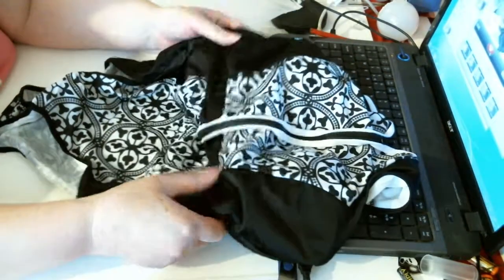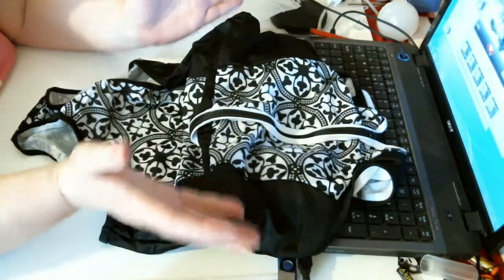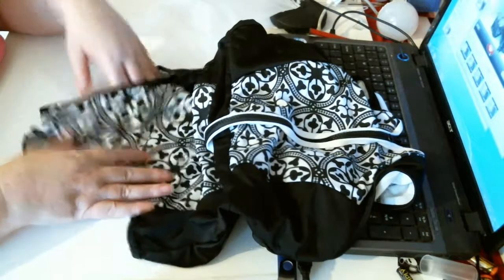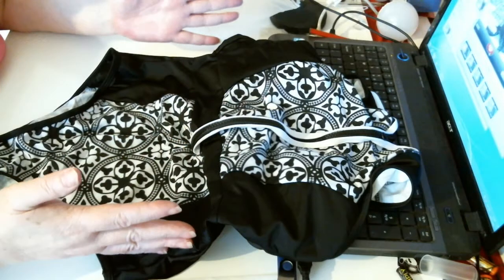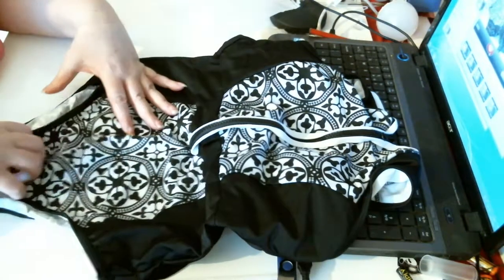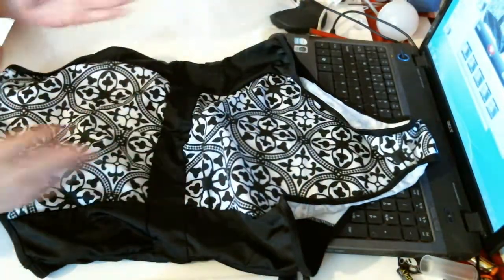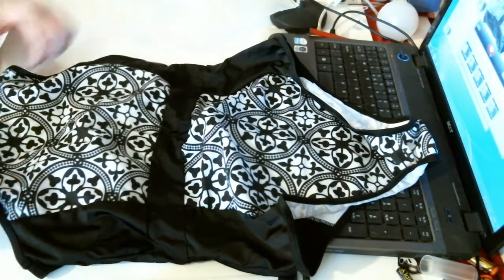And then you've got a gathered-in waist, which is quite nice — to try and cinch you in a bit. And then at the bottom, obviously just the gusset. On the sides you've got black, through the middle you've got black, and a black and white pattern on the two fronts. The same on the back — black and white, black sides, black through the middle. Very nice.